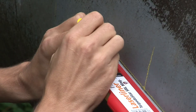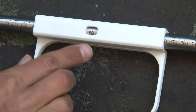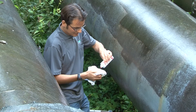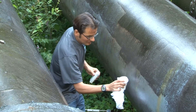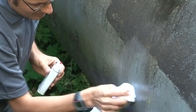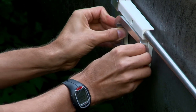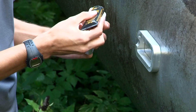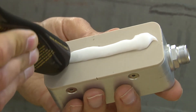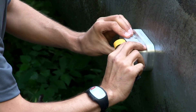On site, mark the sensor position. It is very important that the sensor distance corresponds to the calculated value. Clean the pipe at the place where the sensors will be mounted. The arrows on the assembly frame show the signal direction. Put coupling gel on the sensor and place the sensor inside the frame.